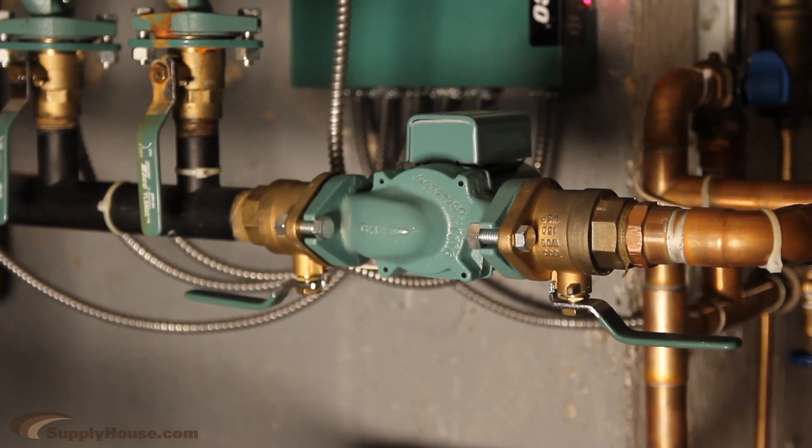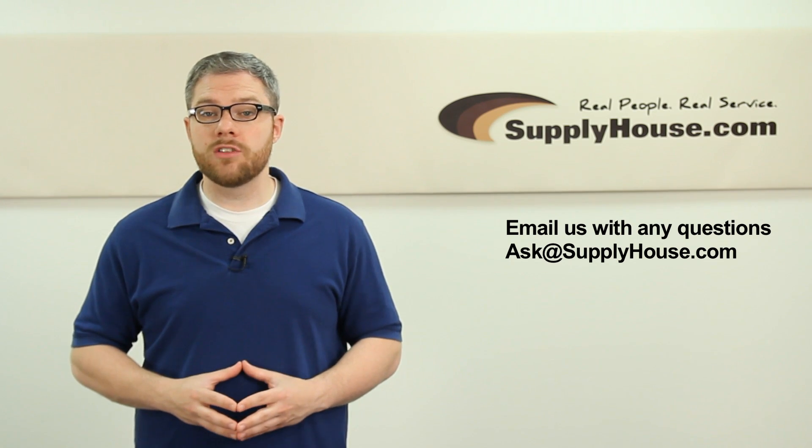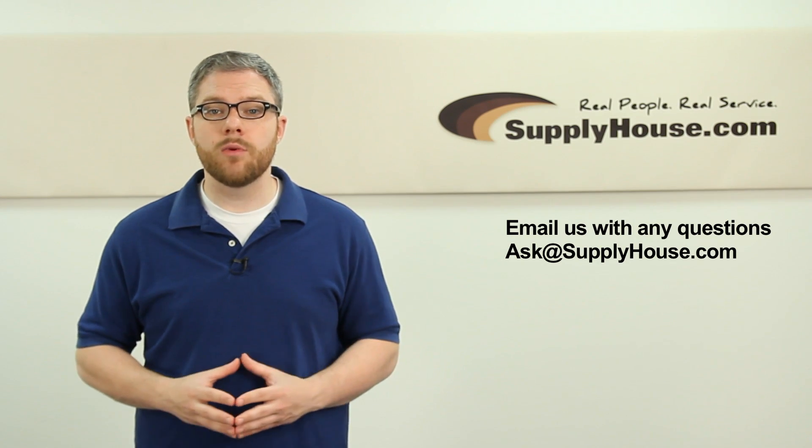If you have any reservations or questions at all, please consult a professional. For more information on circulator pumps, visit the Resource Center at SupplyHouse.com or email us with any questions.